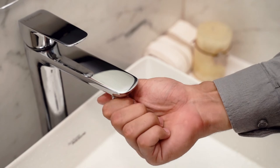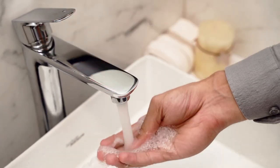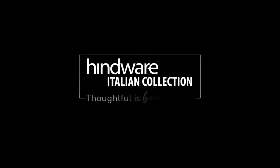Just follow the cleaning instructions to maintain the shine and sparkle of your Hindware faucets. These thoughtful solutions to keep your faucets beautiful have been brought to you by Hindware — Hindware Italian Collection. Thoughtful is beautiful.